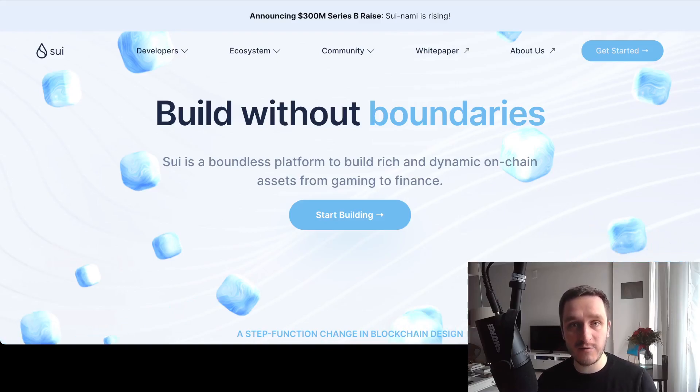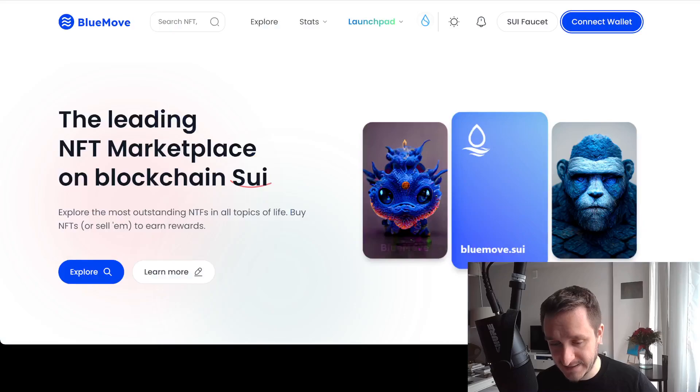People are expecting that there will be some kind of an airdrop for the community for doing different tasks. The best way to start interacting with the blockchain is of course installing the wallet and trying to do some stuff on the testnet or devnet. With SUI we already have a devnet. Let me show you how you can do some very basic stuff. Of course all of this is potential — it's not guaranteed that you get any airdrop or whether there will be one — but people are expecting it.